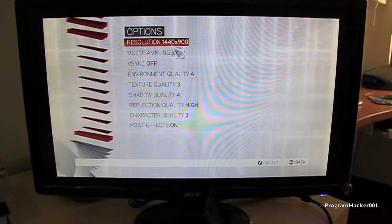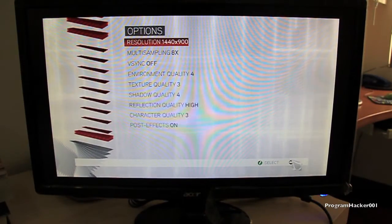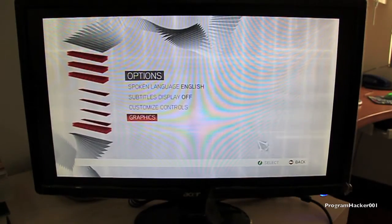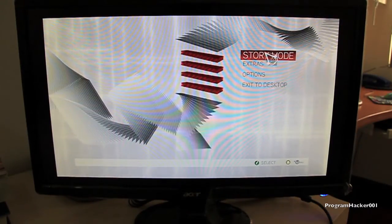Of course it's not gonna look the best on camera — it looks better when you actually have the monitor in person. This is the highest quality I can do so far, so please watch it in 720p on YouTube to see the highest quality. I'm gonna begin a new game here.